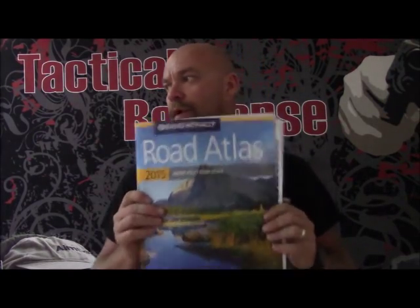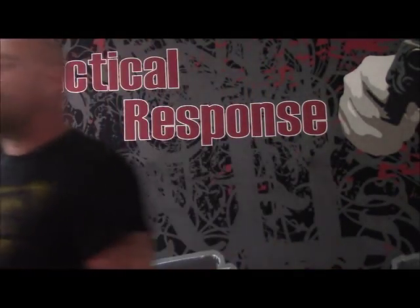Hey everybody, James Jericho with Tactical Response. Go to Kickstarter and check out the 299 days project. I'm going to talk about how to turn this road atlas into something a little bit more usable.